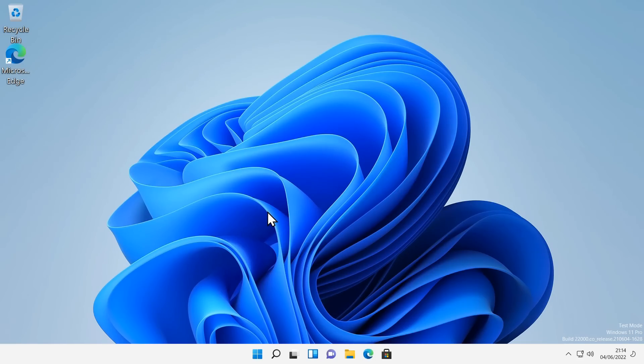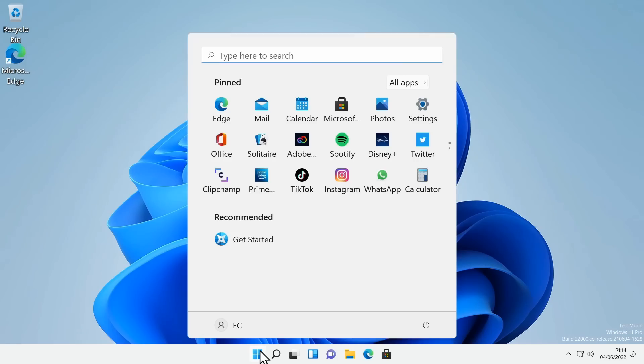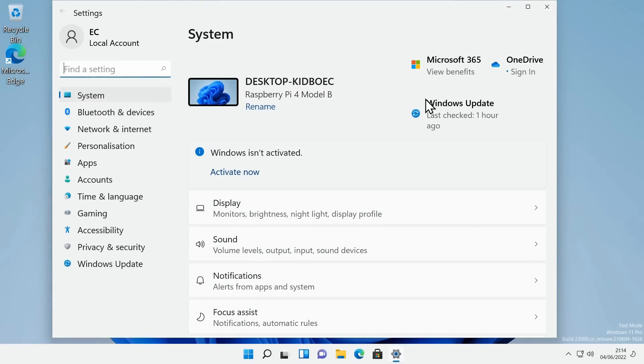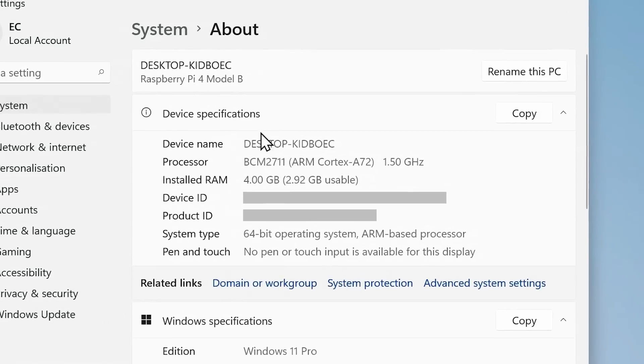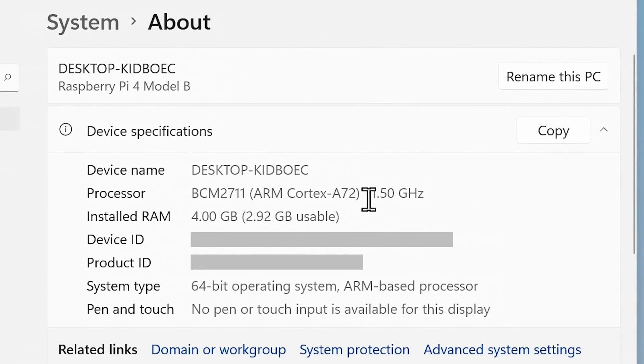There are a few constraints linked to drivers — for example, we don't have drivers for Wi-Fi, so I'm using a wired ethernet connection. We also don't have HDMI audio, although there is audio from the 3.5mm audio jack. The menu is pretty responsive — not bad at all. Let's go into Settings because I just want to look at the About page and show you that we really are on a Raspberry Pi.